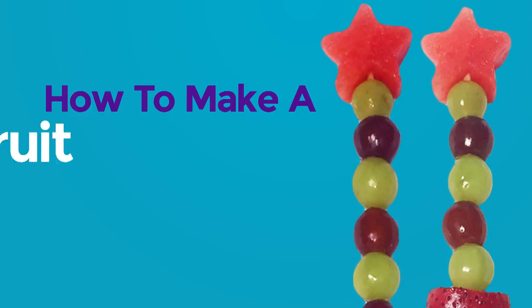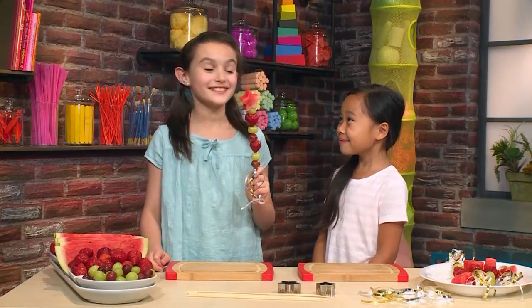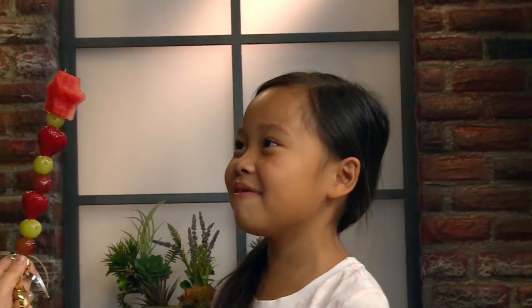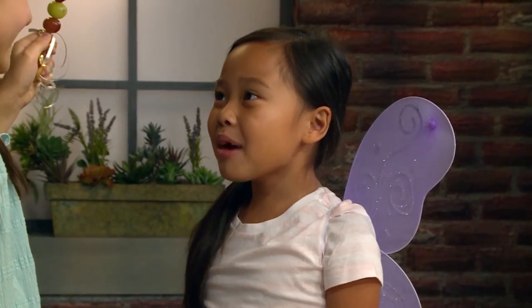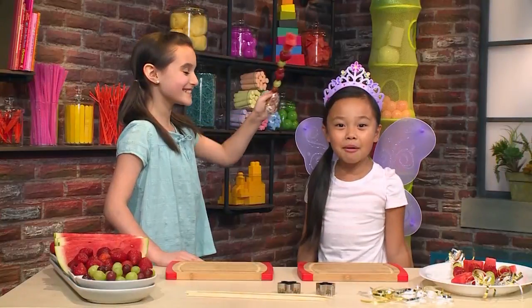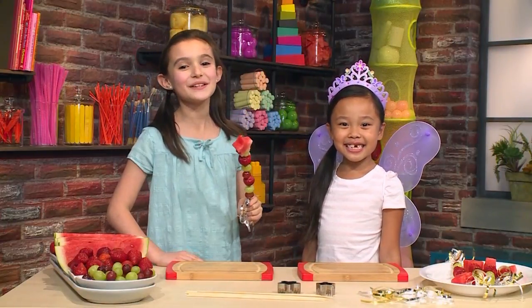How to make a fairy fruit wand. We made fairy fruit wands. I can grant you any wish you want. I wish I had fairy wings! Wow, I love my wings. Now I wish for a crown! Wow, I love my crown! We're going to show you how to make fairy fruit wands so you can play too.